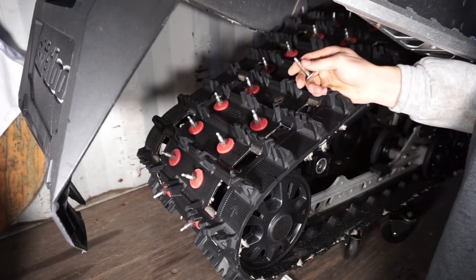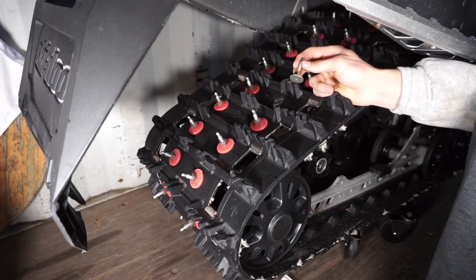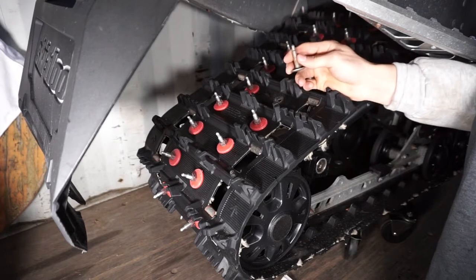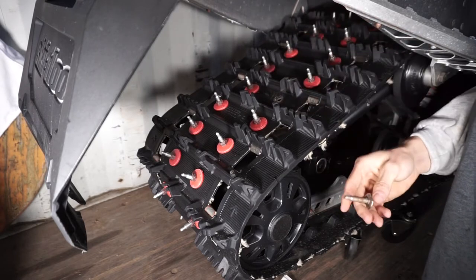In our case the stud is still good — it's just an example to show you guys how to remove your stud and put one back on.